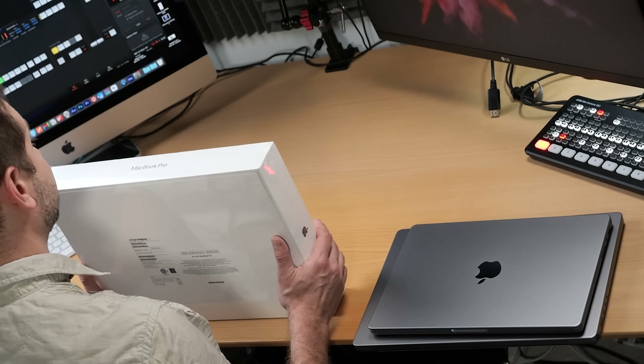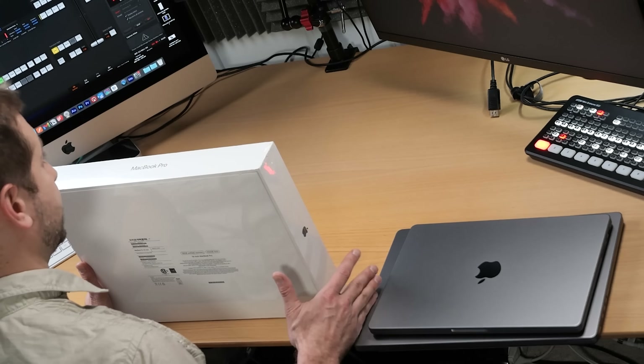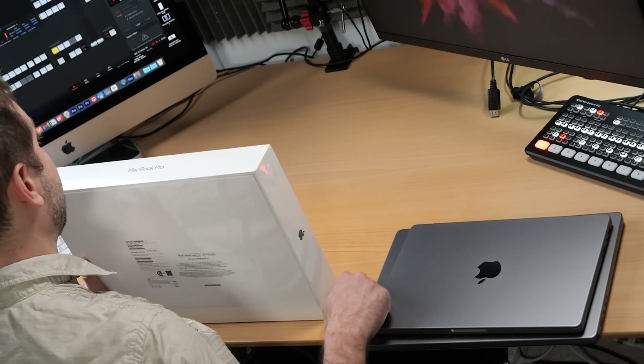For some people it is important to compare 16-inch versus 16-inch, which is what this one is, and also M1 Max versus M1 Pro where both now have a 10-core CPU. We're going to be doing some comparisons on this machine as well, but it takes a little bit of time to set up.